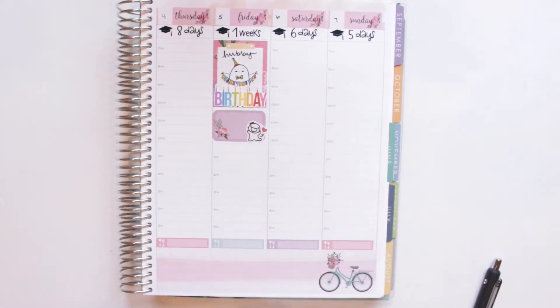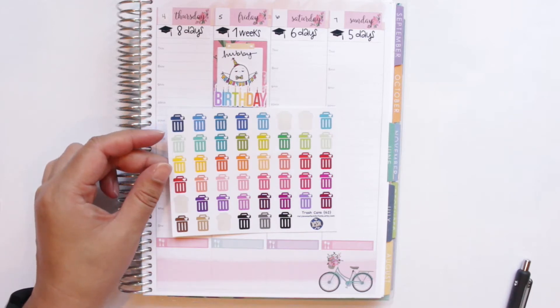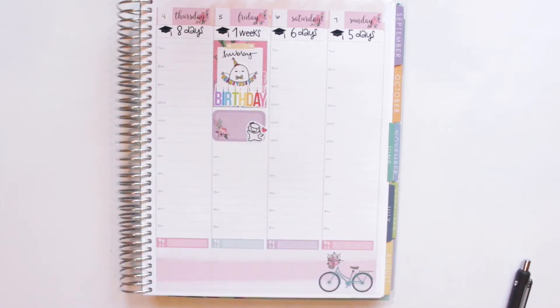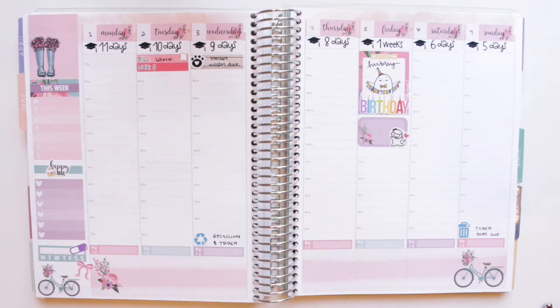On Sunday, the last thing I have is trash going out to be picked up on Monday, so I'm using a trash icon from Rory's Sweet Addiction in blue. That's usually how I set up my week in my hourly — I put the foundation down with my sidebar, bottom washi, and trackers, then add bills, appointments, and anything I know won't change.